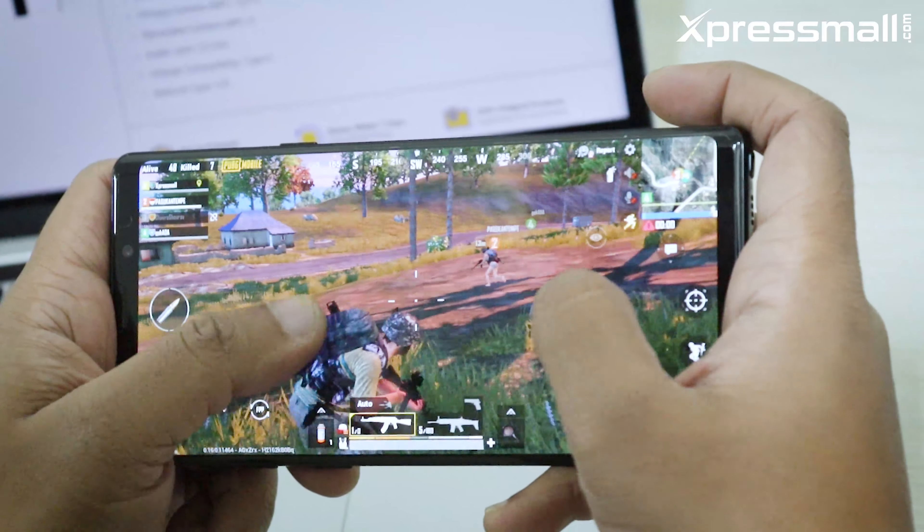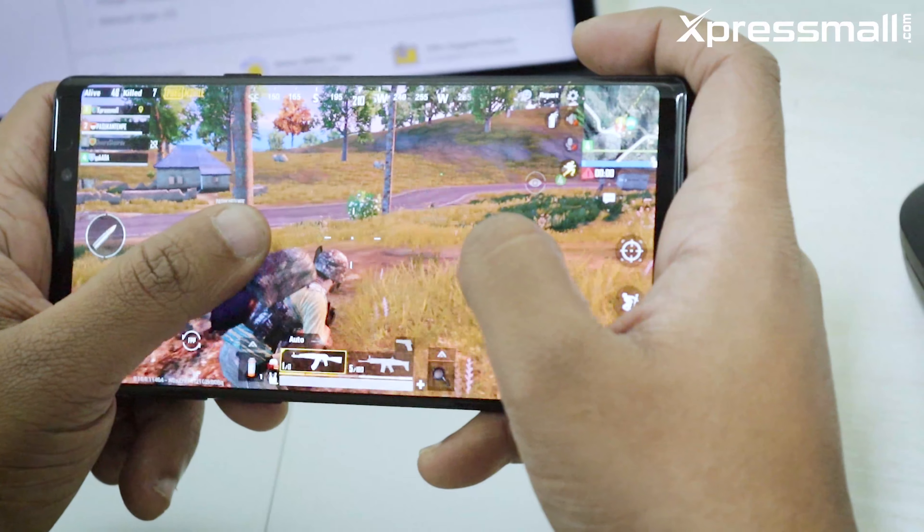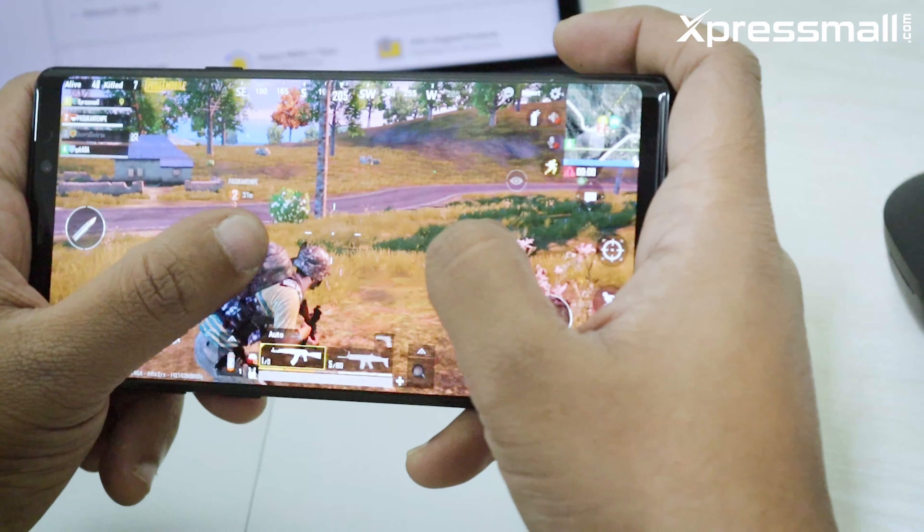The phone handles high-end, high-resolution games very well. You can see every detail in games. If you use the phone for gaming, you can try demanding titles and enjoy the experience.